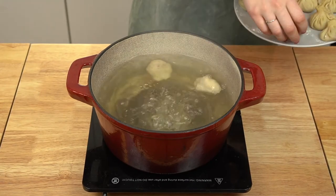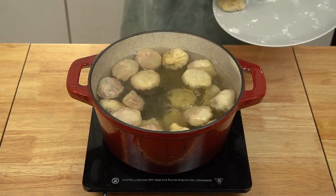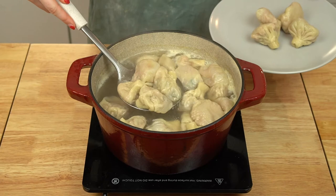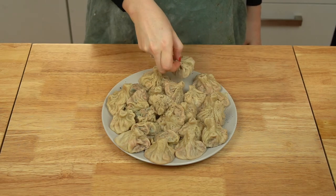Once you've formed all your dumplings, bring a large pot of water to a rolling boil. Gently lower the khinkali into the water and boil for around seven minutes. Remove the khinkali with a slotted spoon directly onto your serving plate. Traditionally, khinkali are topped with an ample amount of black pepper. If you liked this recipe, make sure to hit the subscribe button so you don't miss my next videos — enjoy!